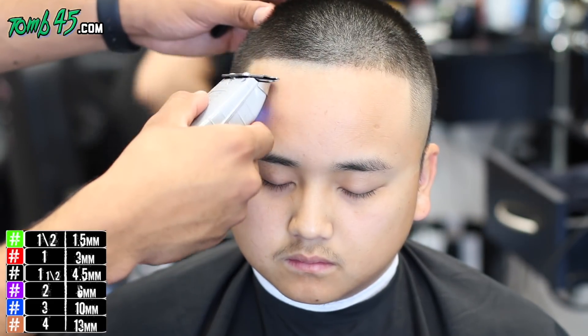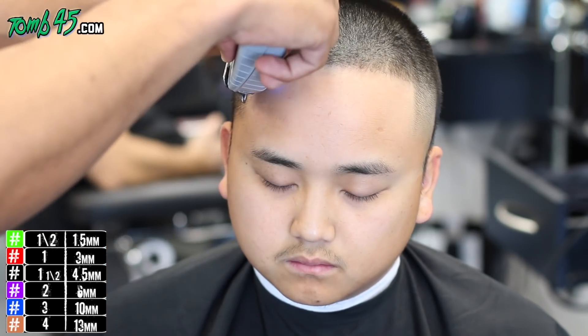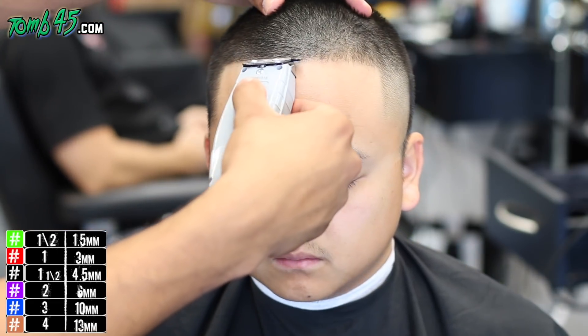Guys, we're only doing one side of the fade. I'm only going to show you guys because it's the same steps, and I really want to focus on the ghost line and then towards the end some more stuff.